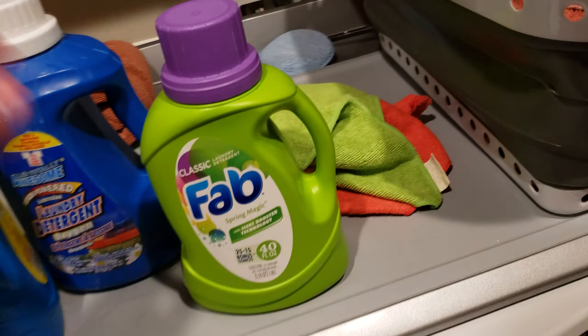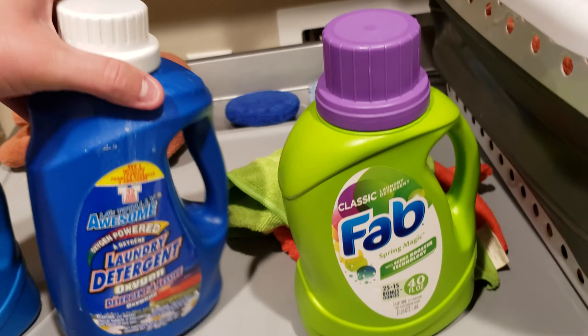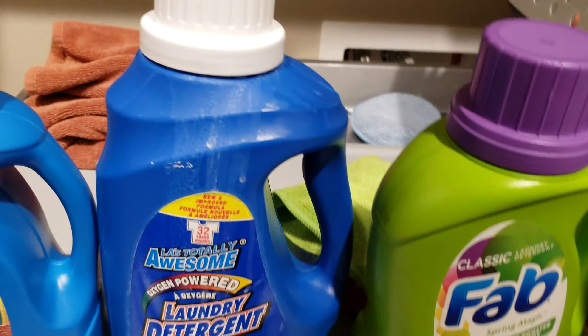Alright everyone, I'm here with my thoughts on Fab Laundry Detergents and other Dollar Store Laundry Detergent products.